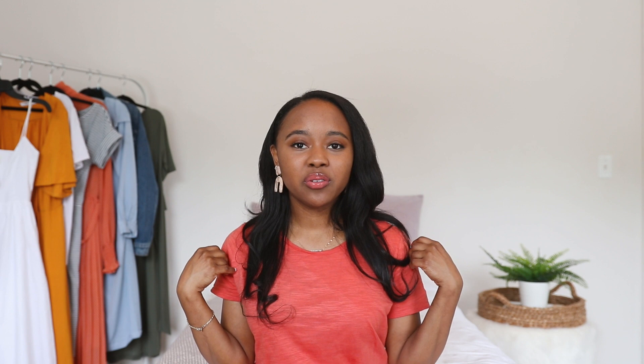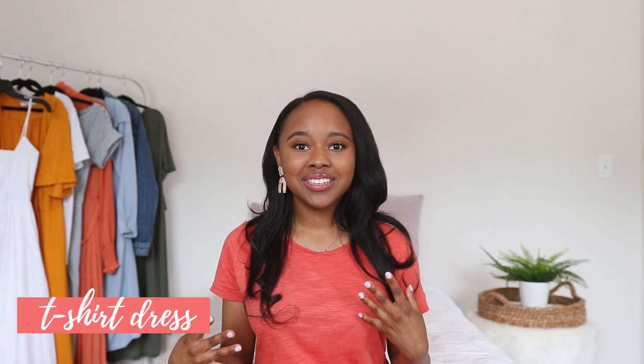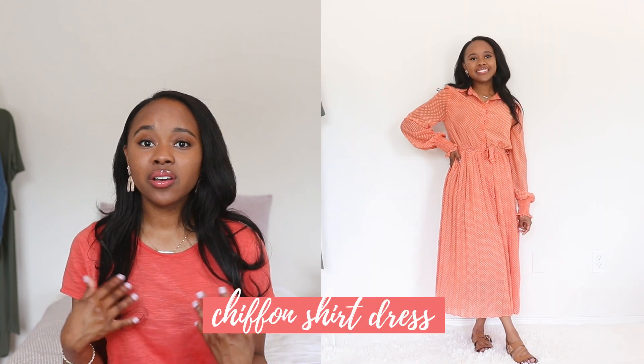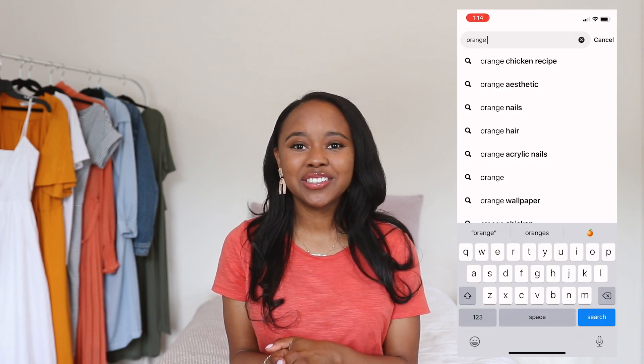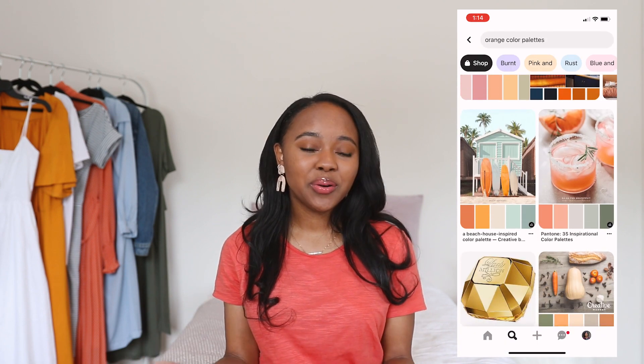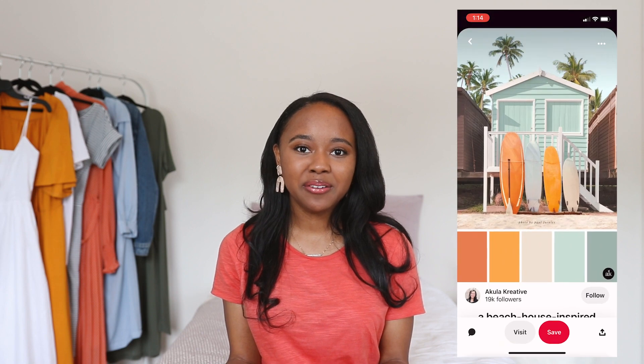The first one is this cute little coral peach t-shirt dress — I love throwing this on, it's super comfortable and one of my favorite casual pieces. Another dress I have is also a coral, kind of orangey color and this one is more appropriate for worship or fancier events. With these two pieces I went straight to Pinterest and looked up orange color palettes. I'm not that great with color theory so I wanted some inspiration to help me out.